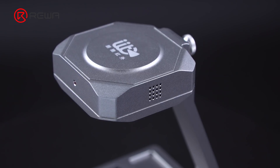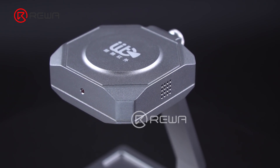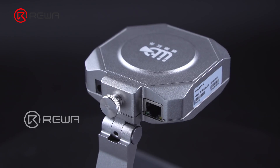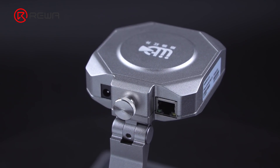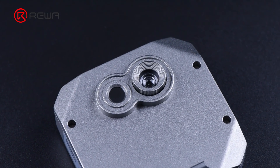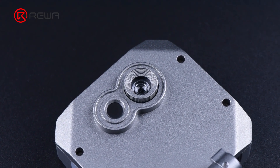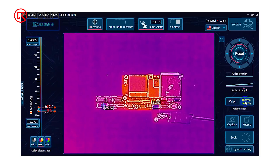The Linkseek infrared thermal camera is used to check the temperature of components on the phone to see if the PCB is short-circuited. The thermal imager can quickly detect faulty parts with simple operation. It can quickly detect small current leakage of 5 mA and short-circuited capacitors. Vision and thermal modes enable it to detect faulty parts without a microscope.